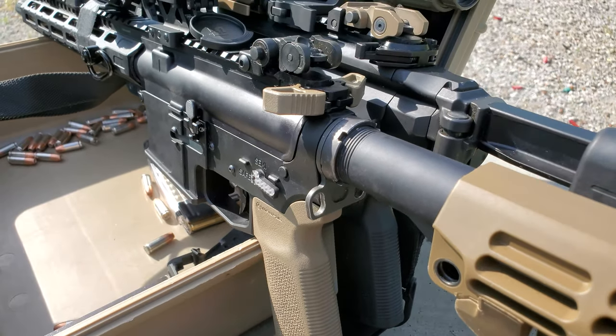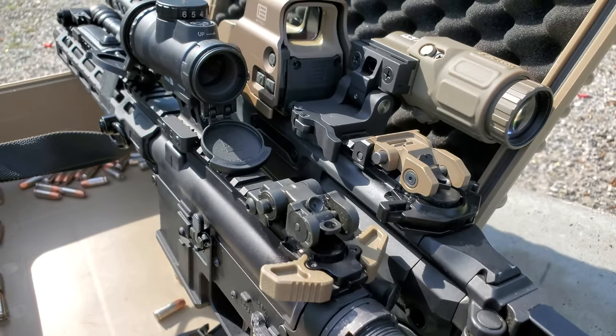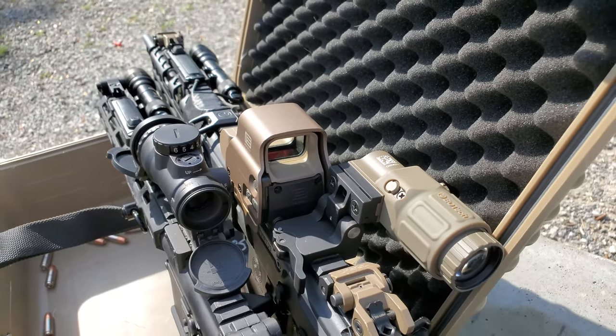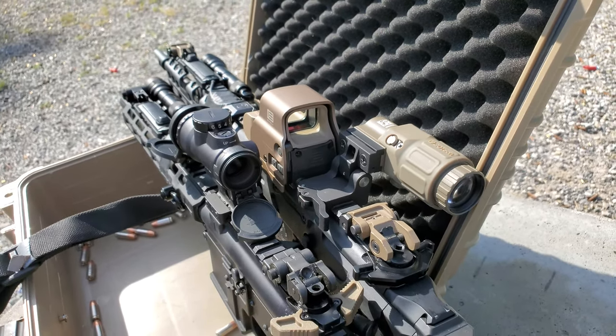Talking about price points, the MRO Patrol comes in at around $650 or so, depending on where you buy it from. The EOTech EXPS3 comes in around $670 to $680, depending on where you buy it from. These are retail prices, so it is pricey, but you're paying for a name-brand optic. For more entry-level options, the MRO without the Patrol package you can find anywhere from around $450, and the EOTech 512 can be had for around $460.